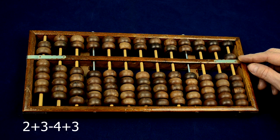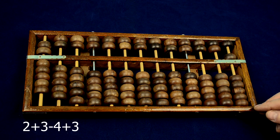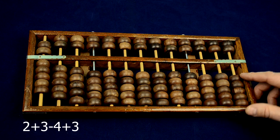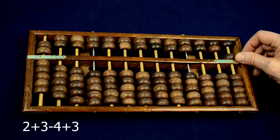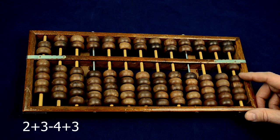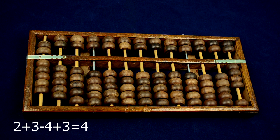Every upper bead has the same value as 5 on the lower deck. Minus 4 — I make what I call a reverse exchange. A 5 bead is changed to 5 one-beads, and I take away 4. Plus 3 beads. Gives us the answer 4.